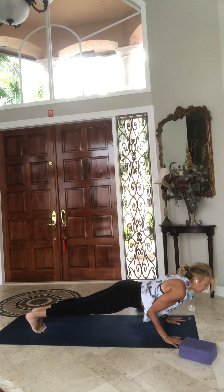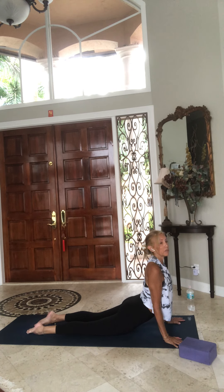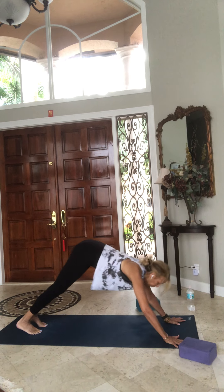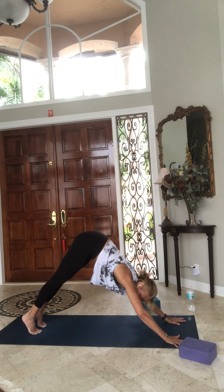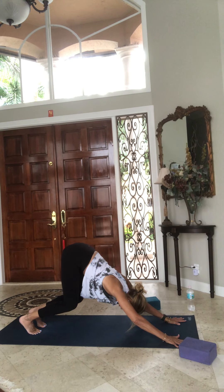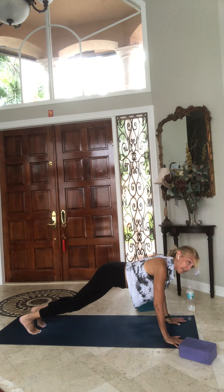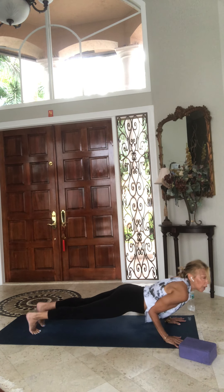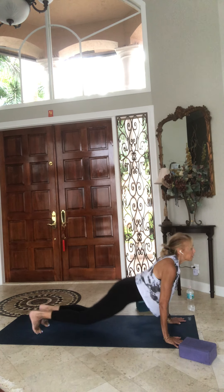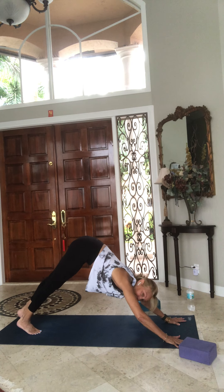Lower down halfway — chaturanga. Upward dog. You can modify if you need to: onto your knees or other variations. Downward dog is where we meet again, breathing in and breathing out. Rise high up on your toes, bend your knees — turbo dog. Hovering tabletop, extend the legs back to that high plank, resist the earth, lower halfway. Up and downward facing dog, hips up in the air. Breathe. Take your left leg up in the air.